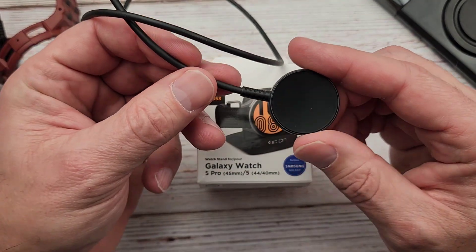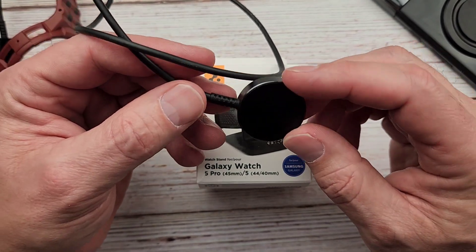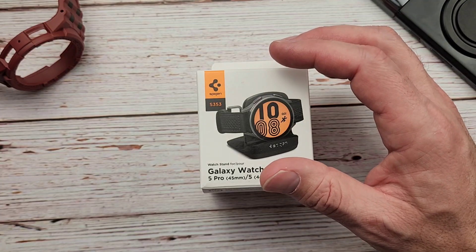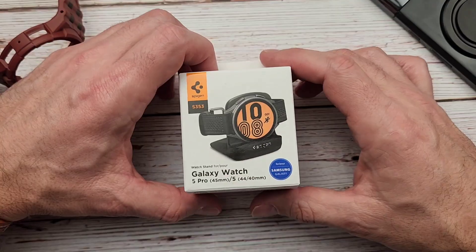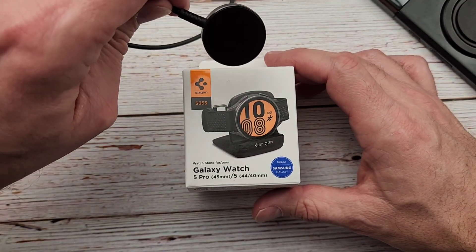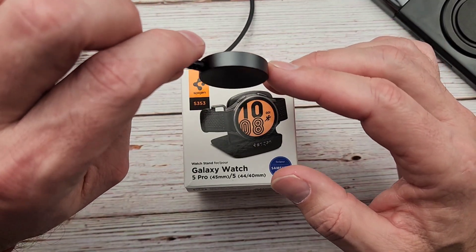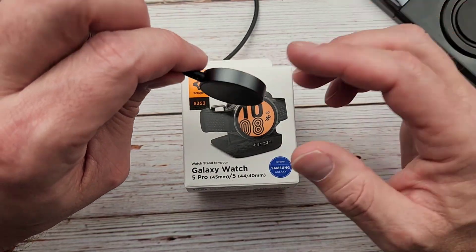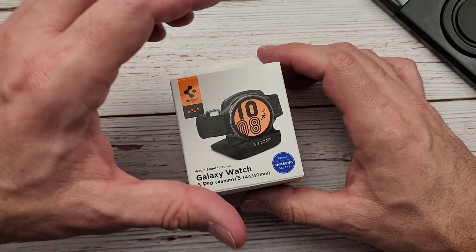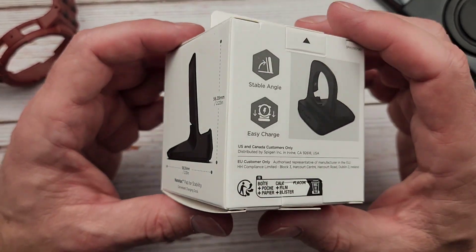I've been using this exclusively with my Galaxy Watch 5 Pro to fast charge, because just about every day I throw it on the charger when I'm getting ready in the morning, taking a shower and stuff. That's been working really well — it charges fast and I've had no issues with battery at all. But the puck is kind of a pain to put on. You've got to slide it in there, and depending on whether I'm wearing a case or what kind of band I have on, it can be a little wonky.